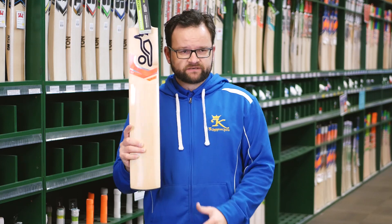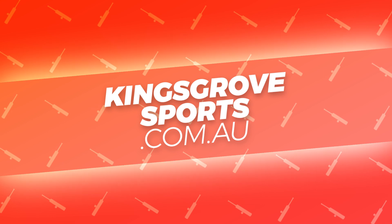Fantastic value. Definitely check this out at one of our five stores, or visit us online at kingsroadsports.com.au.